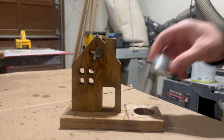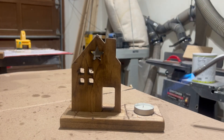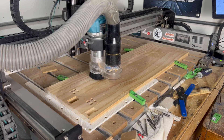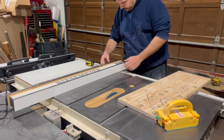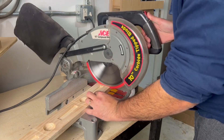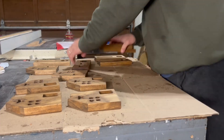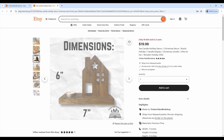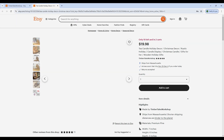Today I'm using my desktop CNC machine to build this candle display. There's absolutely nothing complicated about this project, and the best part is that I'm able to batch out seven products all at once from one piece of wood. In order to make things a little bit more efficient, I'll use my table saw and miter saw to break down the pieces, which not only saves me time but also increases my profits. I sell these between $15 and $20, but that totally depends on where you live and how you market them.